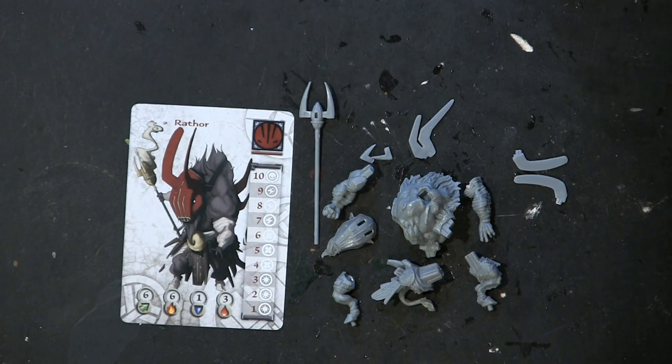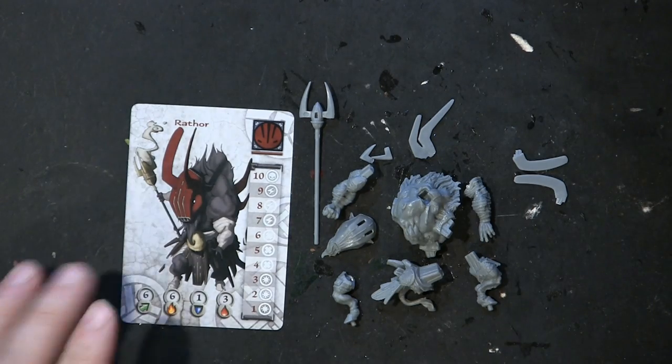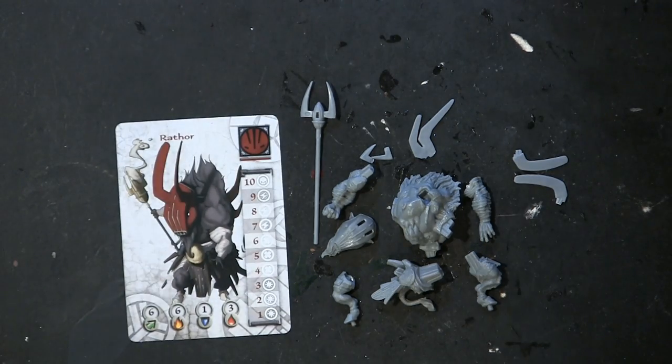This is a continuation of the Wrath of Kings two-player starter. This is Wrathor — he's one of the characters of the two-player starter for the Nazir. I always do that.